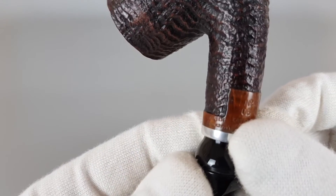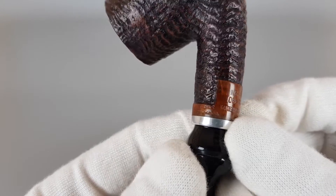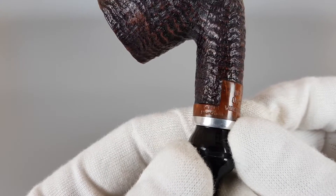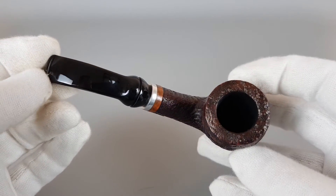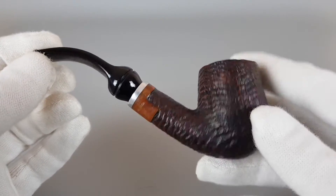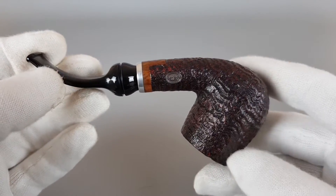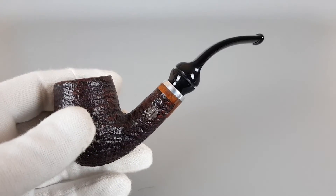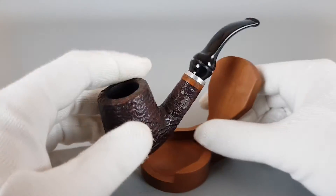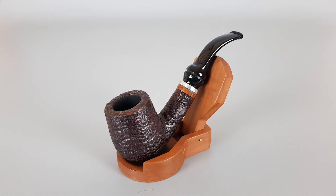It's also stamped with Huber München — or Munich — so I'm guessing it was made for their store and sold on the European market. Lovely pipe by Orlik, fantastic condition. And that's all for this short presentation. Thank you all for watching and see you in the next one.